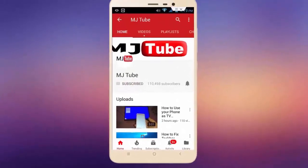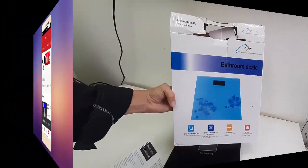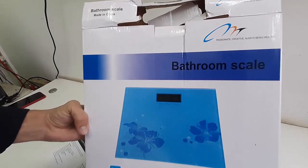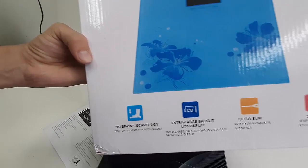Subscribe to MJ Tube and hit the bell icon for latest videos. Welcome back — today we're doing a quick review and testing of this weight machine. The model number is a bathroom scale.